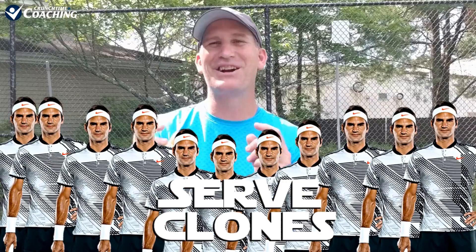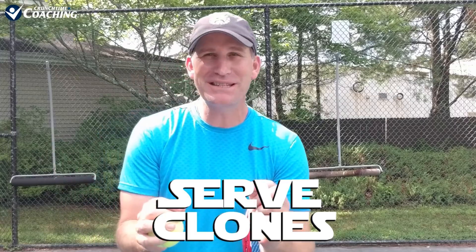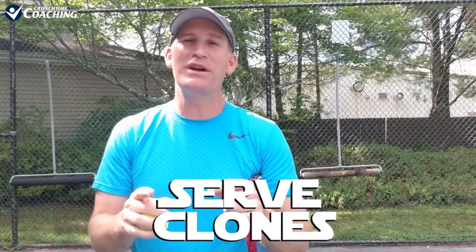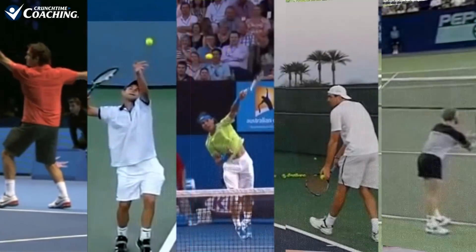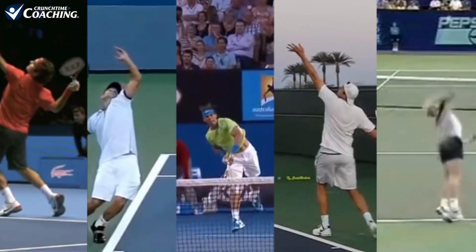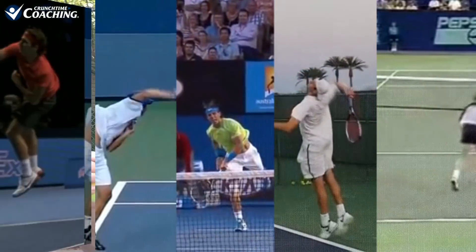Hey guys, this is Pete from Crunch Time Coaching and welcome to Serve Clones. Serve Clones is a new series I'm opening up on YouTube that I think you're absolutely going to love. What we're going to do is take the most prolific servers in the history of tennis and teach you step by step how to clone their serve. So if you've got a favorite server out there that you want to look just like, you're going to really love this new series.